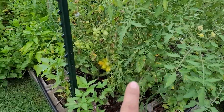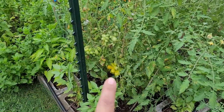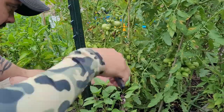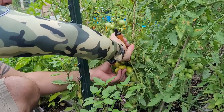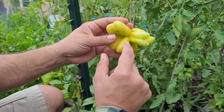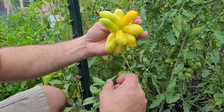All right, now we're going to go ahead and get all the tomatoes we can off of Priscilla. You can see Priscilla has a lot of tomatoes, so this is going to be fun. But this one right here has to come off right now — for the most part, it's almost completely ripe. What a crazy shape that is. Now each one of these are individual tomatoes. That is something else, y'all.